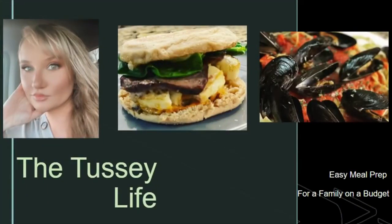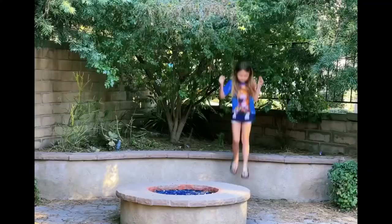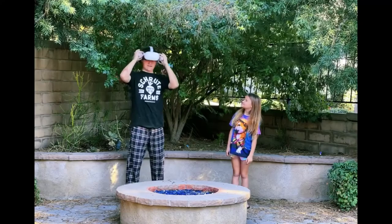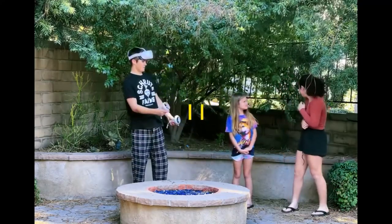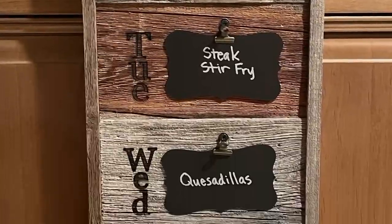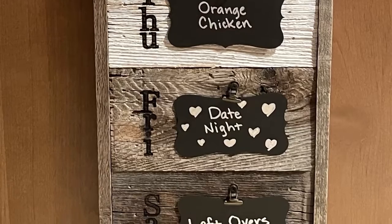Hey guys, my name is Jessica and welcome to the Tessie Life. I'm a mom of three and I work outside the home full-time. I hope to help you and your family save money and eat healthier by making a menu plan and prepping once a week. Let me help you put a little prep in your step.